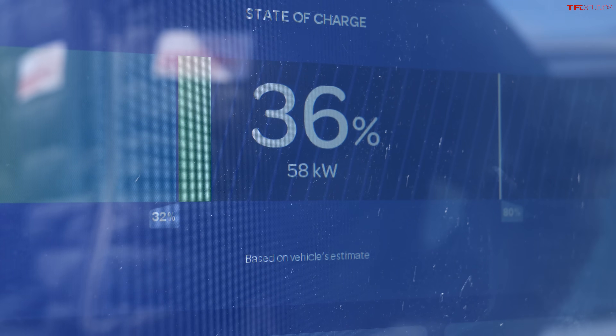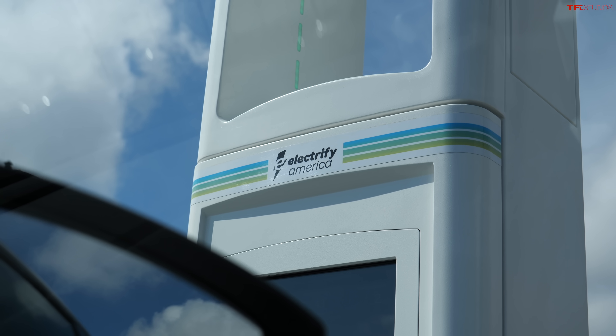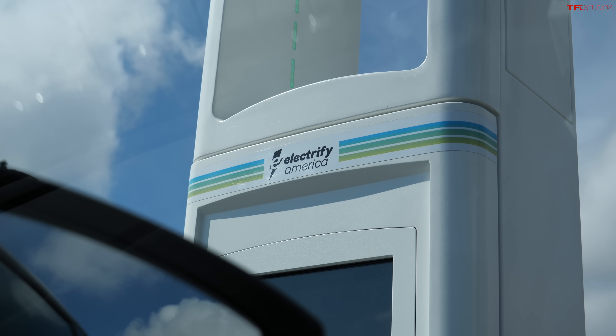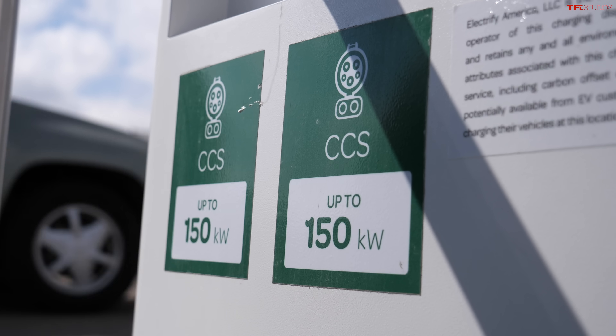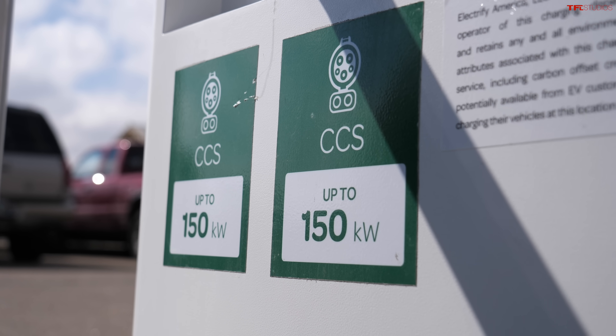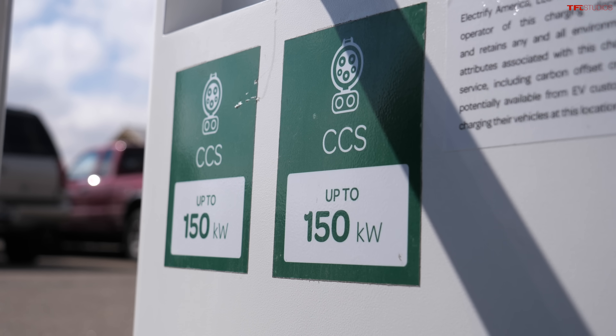We're charging at 58 kilowatts. On paper the VW ID.4 can charge up to 125 kilowatts, but that's very dependent on the station, the battery temperature, and the state of charge. This station is rated up to 150 kilowatts, yet we're only pulling 57–58 kilowatts right now. It's about 46–47 degrees out here, which I'd expect would push the rate a little higher, especially at 35–37% state of charge. We'll let it go a little longer and see if it comes up.